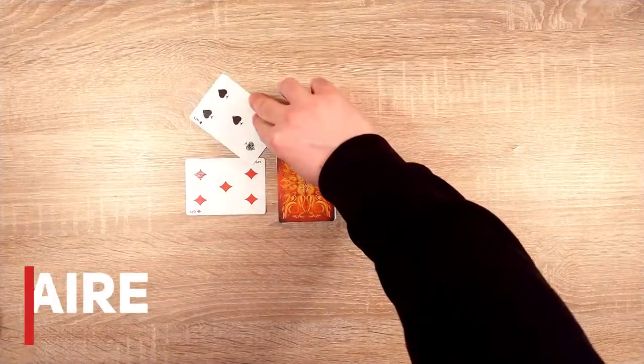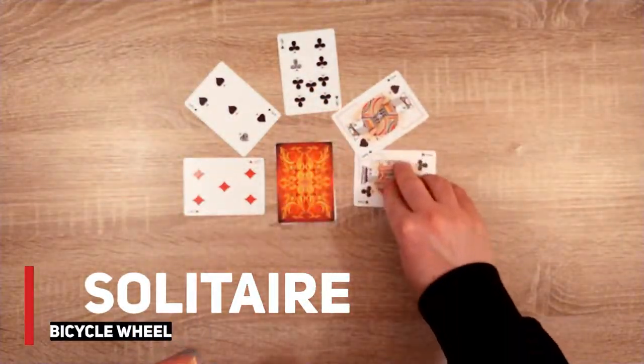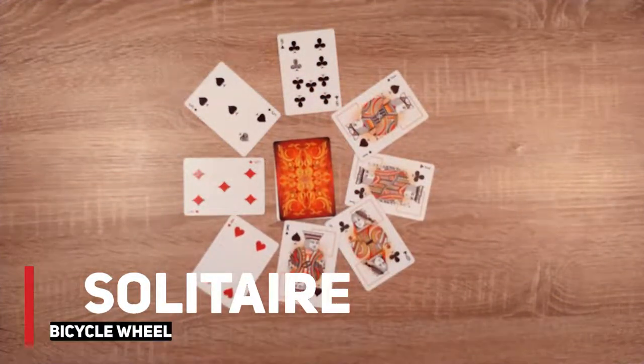Hello and welcome to my gaming channel. Happy New Year everyone! Today I want to show you a very simple and fun card game, Bicycle Wheel Solitaire. Perfect for any cold and rainy January day.